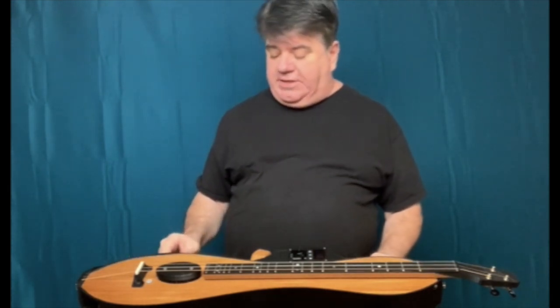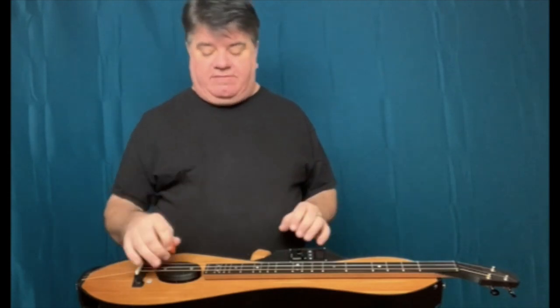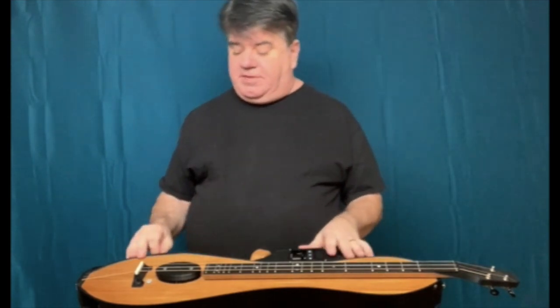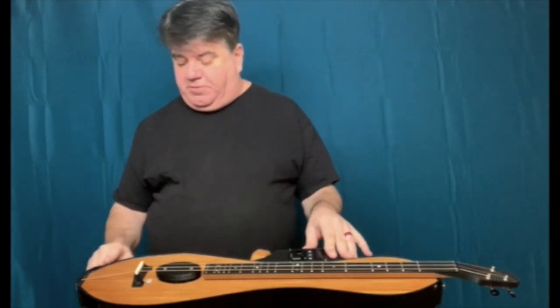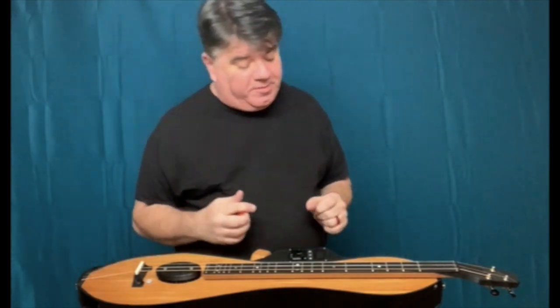It also has a double bottom on the inside that you can't see, and the combination of these two things allows it to have a lot of volume and a lot of tone in a very compact space. It's also the combination of these elements that I think makes it possible for this instrument to be what I think is the most remarkable part about it.